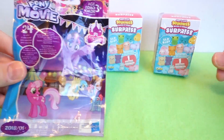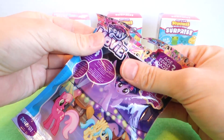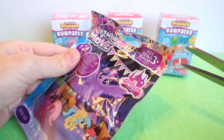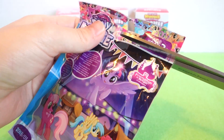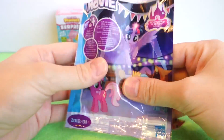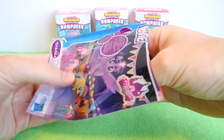What should we open first? I'm going to open this one first because I just can't wait. I'm going to make sure the card is out of the way so I don't cut it. Let me take the pony out first.